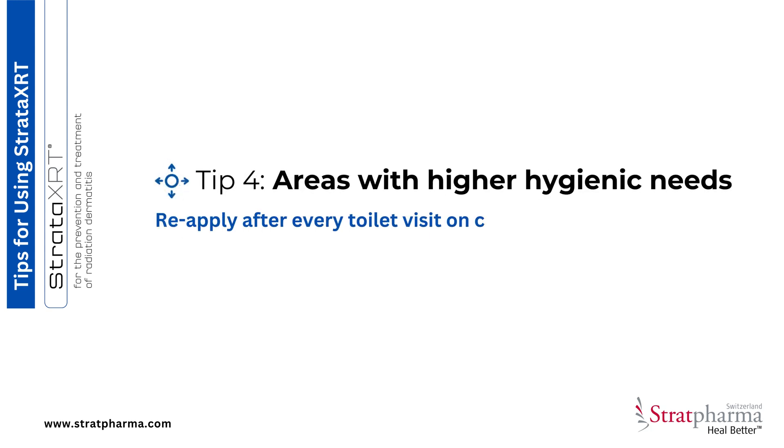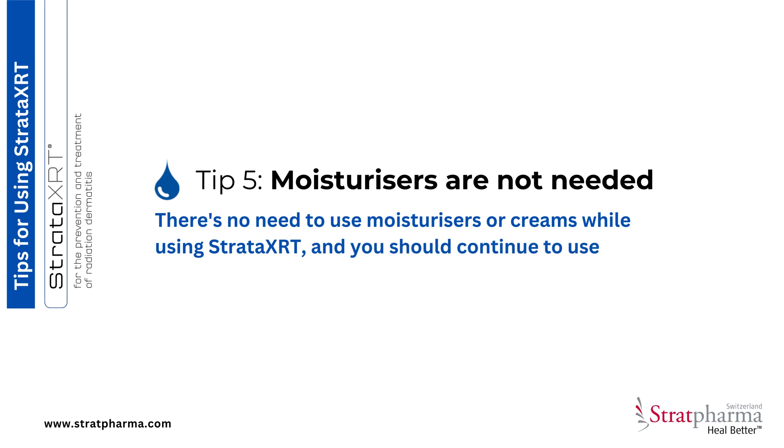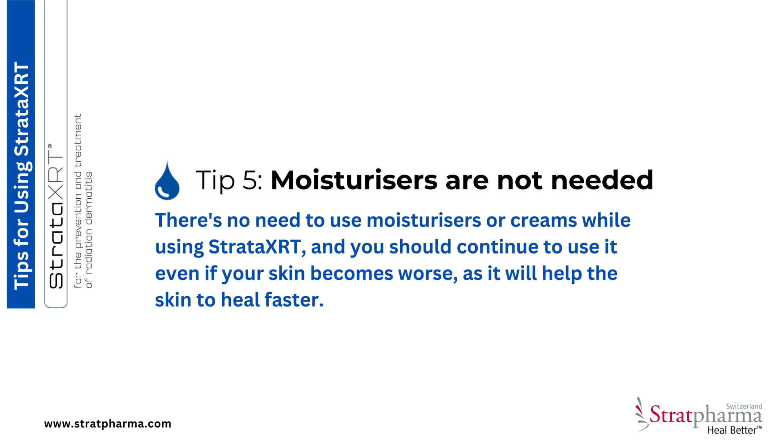Tip 3: The tube can be kept in the fridge and applied to the skin cold, which may give more relief on application. Tip 4: Reapply after every toilet visit on clean, dry skin. Tip 5: There's no need to use moisturizers or creams while using Stratar XRT, and you should continue to use it even if your skin becomes worse, as it will help the skin to heal faster.